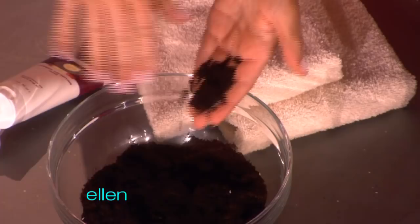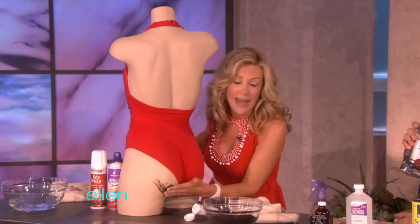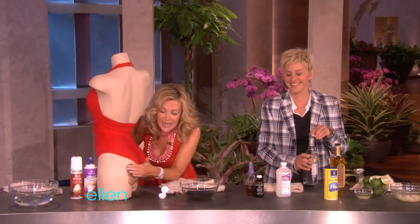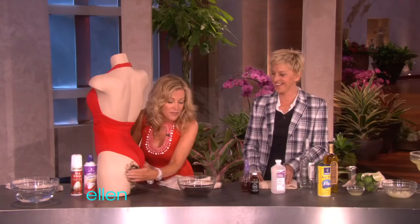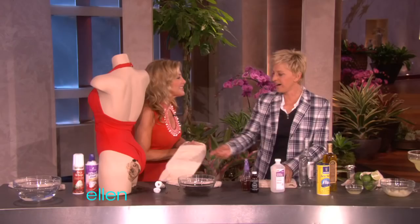And you put it right there, right in the area. You're just putting all of this on there, and then it lifts. But you don't wear that to the beach — you keep it on for 20 minutes. It lifts it up. Is that not great?